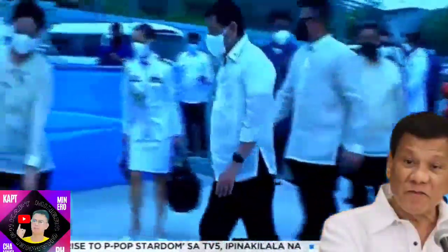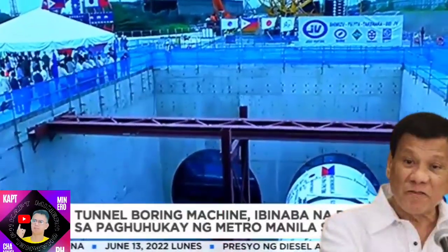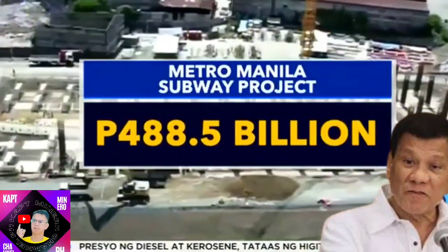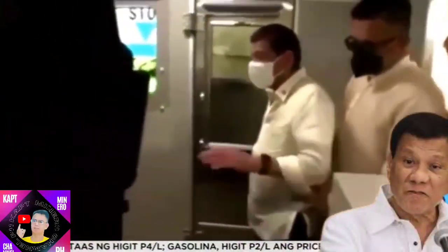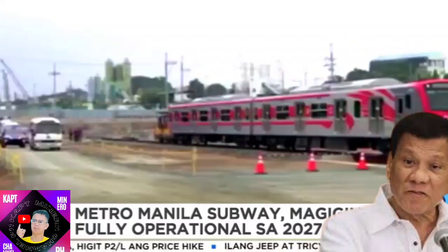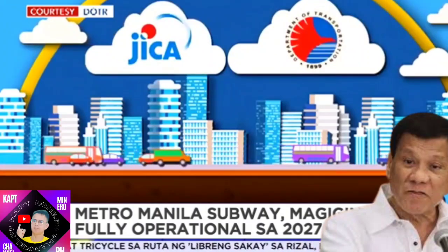Layo nitong pabilisin ang biyahe mula Quezon City hanggang sa Pasay ng 35 minutes mula sa kasalukuyang 1 hour and 10 minutes. Mismong si Pangulong Duterte ang nanguna sa pagbaba ng tunnel boring machine kahapon sa Subway Depot sa Barangay Ugong, Valenzuela. P488.5 billion pesos ang budget sa Subway na pinundohan ng gobyerno ng Japan. Sa 2025, magiging partially operational na ang Subway at tuluyan na itong magagamit sa 2027. Aabot sa 370,000 pasahero kada araw ang kayang serbisyohan ng Subway.